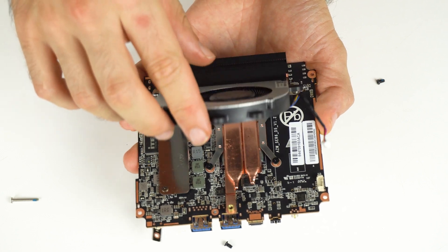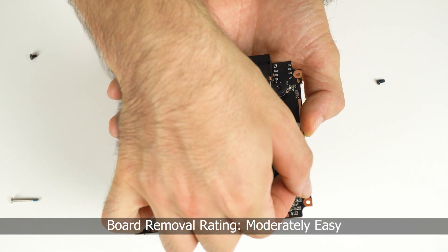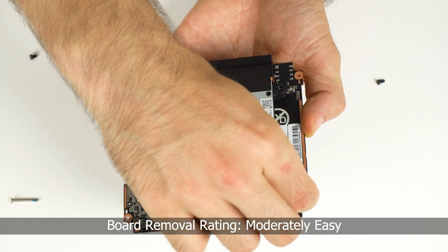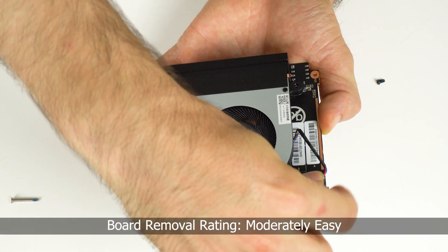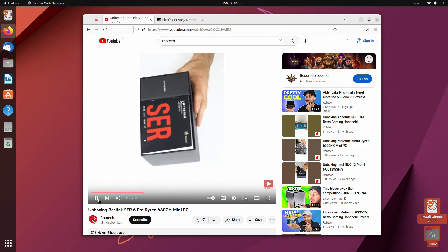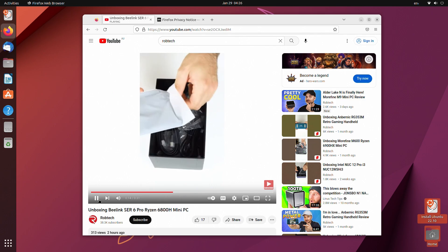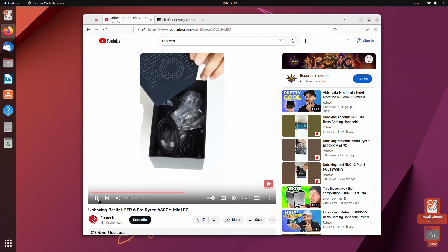Reassembling the Sir6 Pro is a bit more difficult, but overall this unit is moderately easy to open. Apart from a screwdriver, no extra tools are needed. Windows 11 Pro is included, but I tested Ubuntu off a USB stick. Everything apart from audio worked fine and should be okay with an install and driver update.